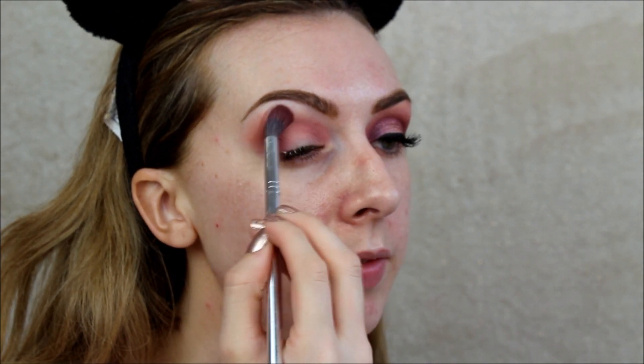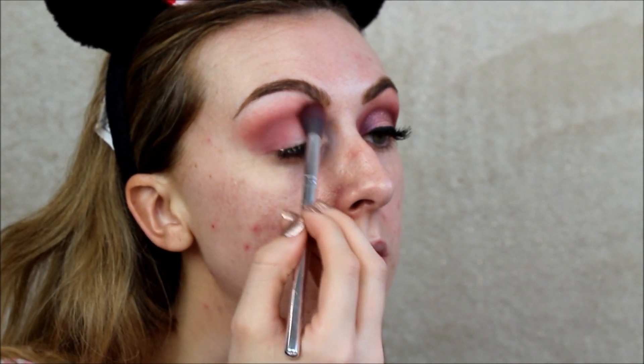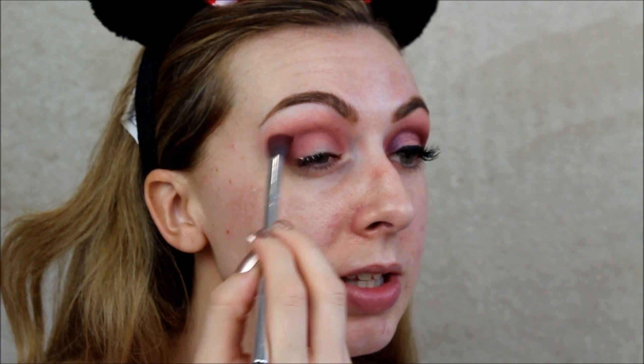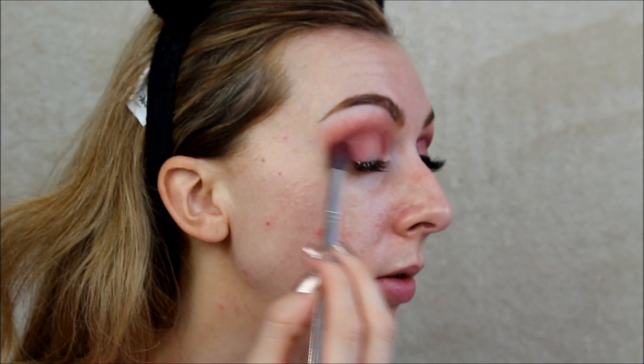Taking my Smashbox Blender brush — unsure what the name of this one is. I got this, oh my god, it must be years ago at Vista Village. They had a whole Christmas pack for like £30 — I got a whole set, which was lovely. The brush names have worn off, but it's a really lovely dense blending brush. I just like to smooth those edges out.